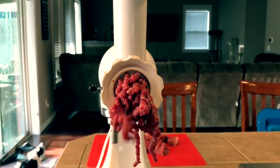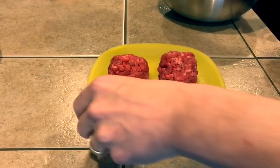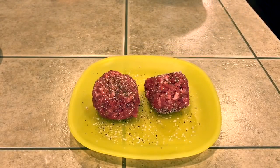Once we got all our hamburger meat ground up, I'm just going to make some balls of meat, three ounces a piece. I'm just going to season them up with a little bit of salt, pepper, garlic, and onion.